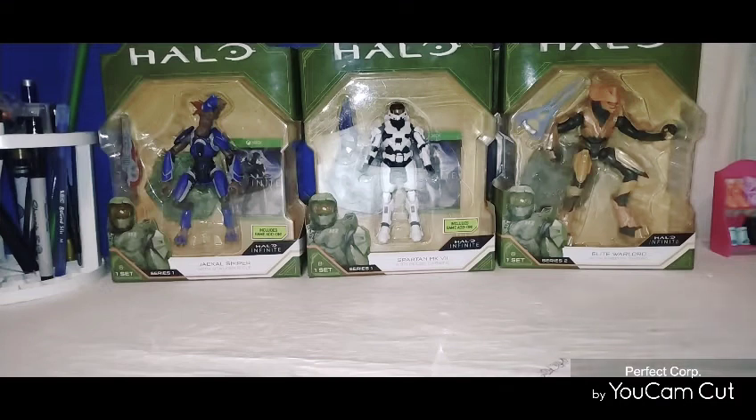Hello, good morning everyone, or good evening, or good night, whatever time you're watching this video. This is another version of Coffee and Video. On this version of Coffee and Video, we will be talking about the six Halo figures. I've been sitting on these Halo figures a little too long, so it's time to crack them open and see what these Halo figures are all about.